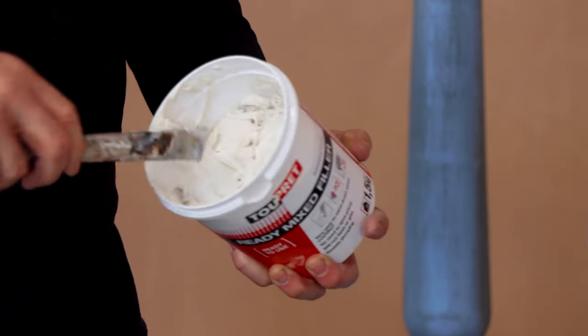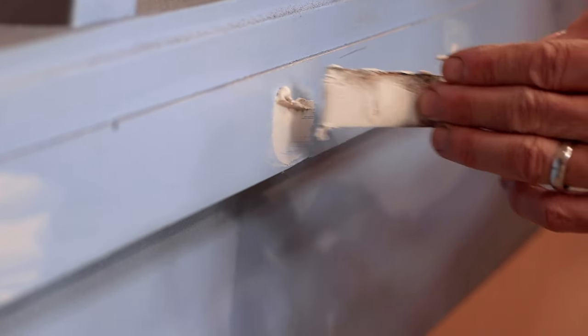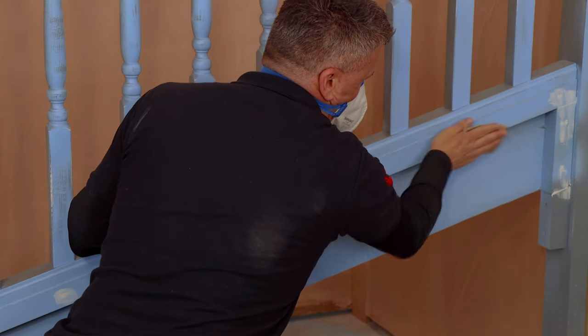If you happen to have holes, you will need to fill these with some filler, let that dry and then sand it down, and it's ready to paint over.